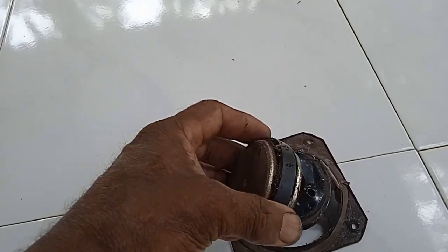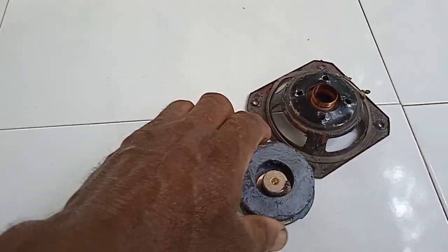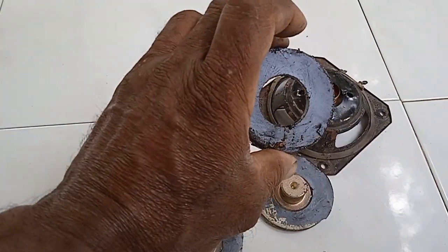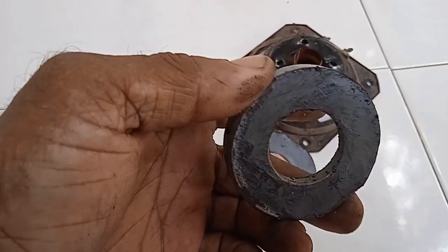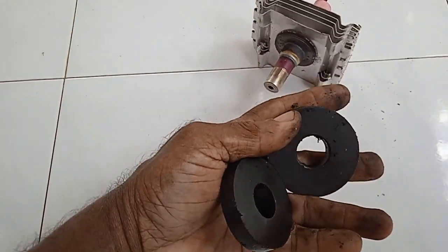This is the magnets which you can obtain from a speaker. This is a magnet taken from a microwave.